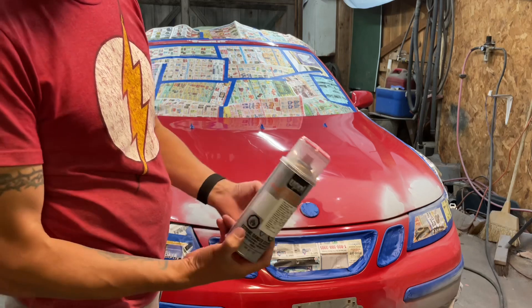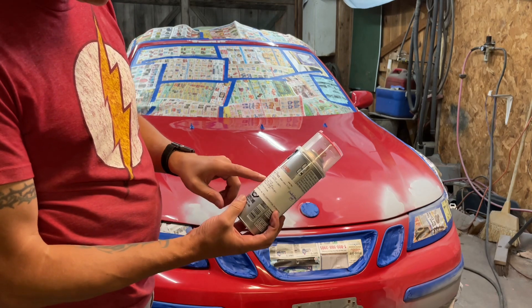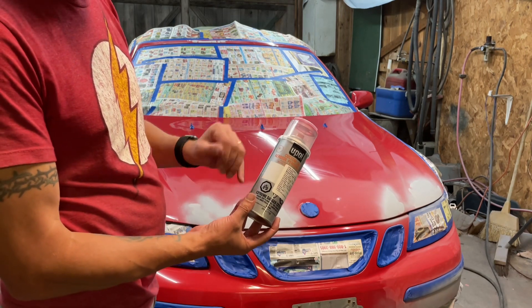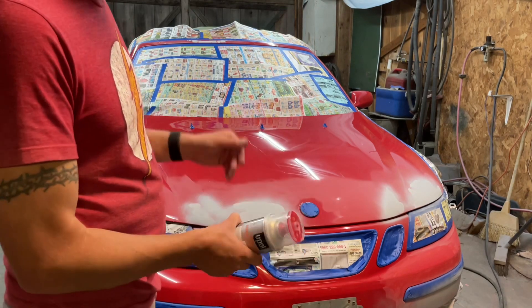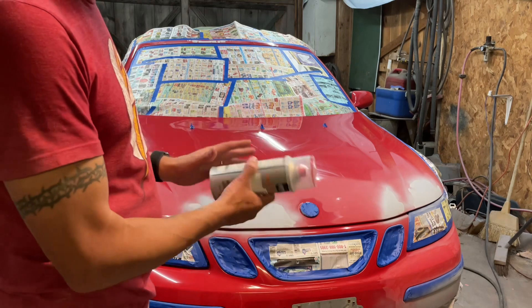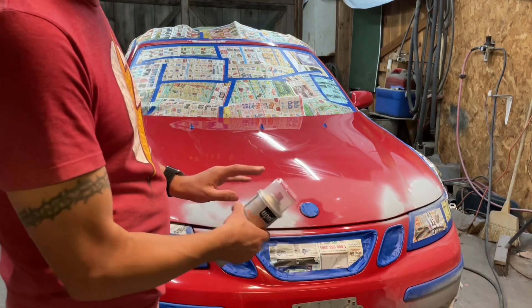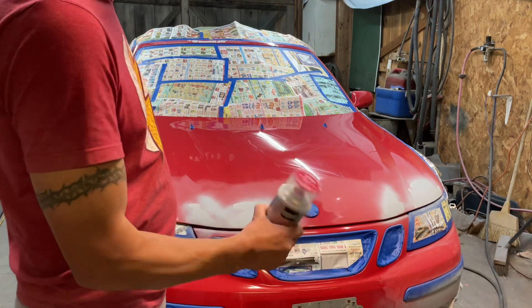Here we have some real automotive base coat in the correct color code for the car — 278, laser red. At O'Reilly's they inject the paint into an aerosol can so you can use a spray can to get real paint. I didn't want to deal with mixing a full batch — I don't need that much. I'm going to hit it all with this paint just to blend it, then clear coat with a real automotive clear coat using a spray gun over that. Then we'll wet sand it out and blend it all in. Should look good as new, or close.